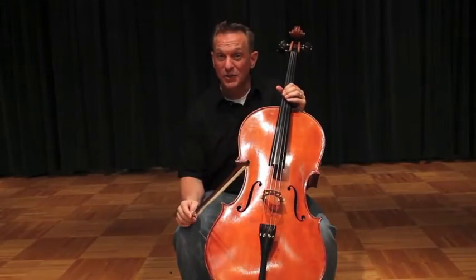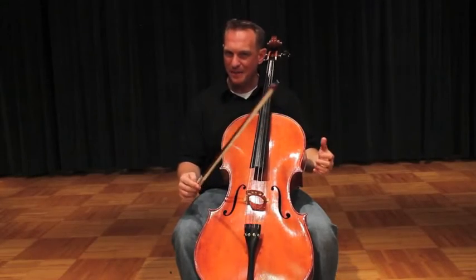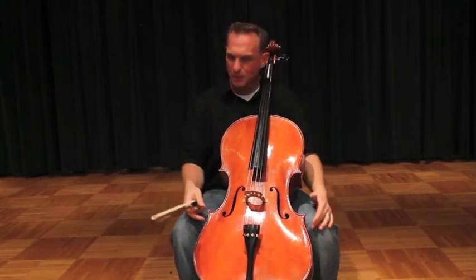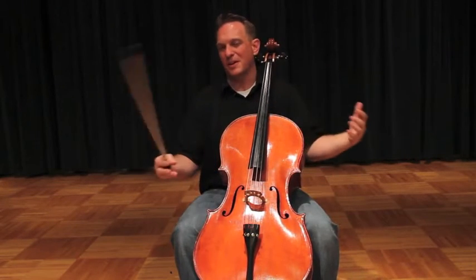Hello cellists! This is your Rigadoon performance video. If you've got your posture figured out by now — doing your forte freeways and t-bows and bent thumbs and cello between your legs — all those things that we've talked about, this is going to be sort of a celebration of music.